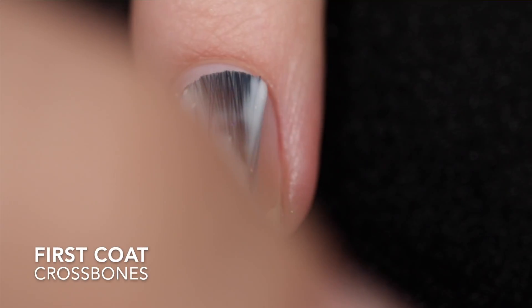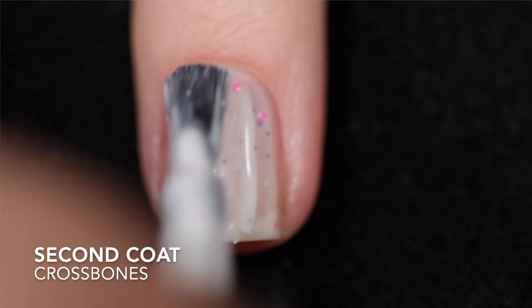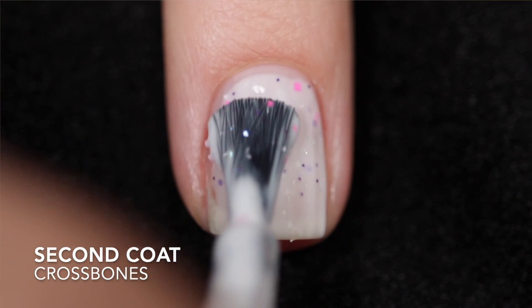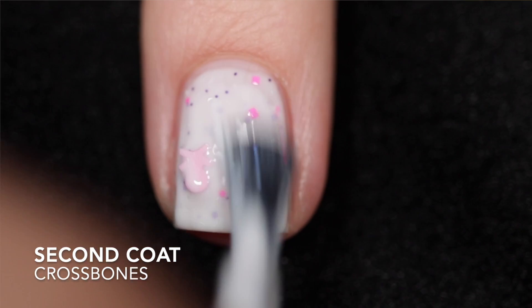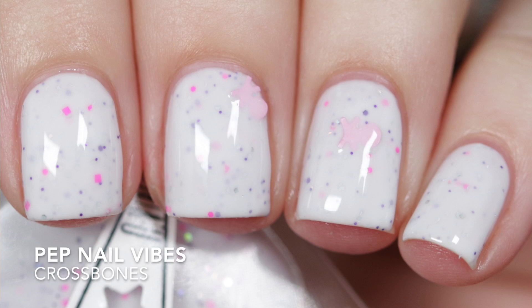First up is Crossbones, described as a white curly base with neon pink and lavender hex glitters and pink skull and crossbone glitters. I got this one opaque in two coats — it is a two to three coater depending on your application. This does have a thicker, kind of jelly-type formula. It's not difficult to work with, just much thicker, and you need to give yourself more time between each coat to let each coat dry. This is going to need some top coat to smooth out those glitters and add some shine, and because of the glitters it will be difficult to remove.